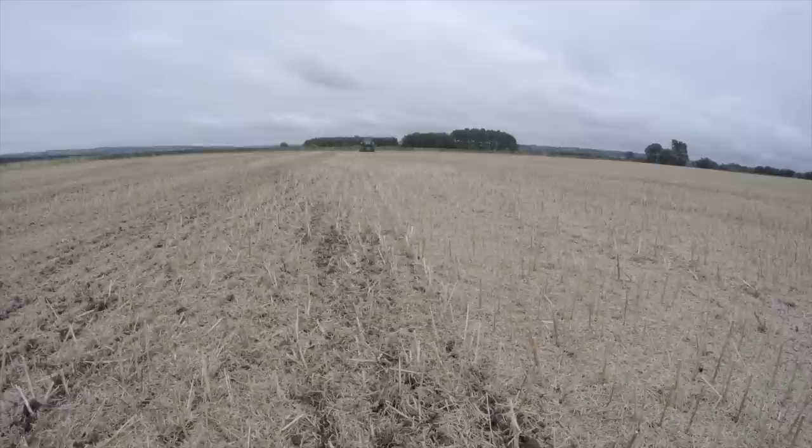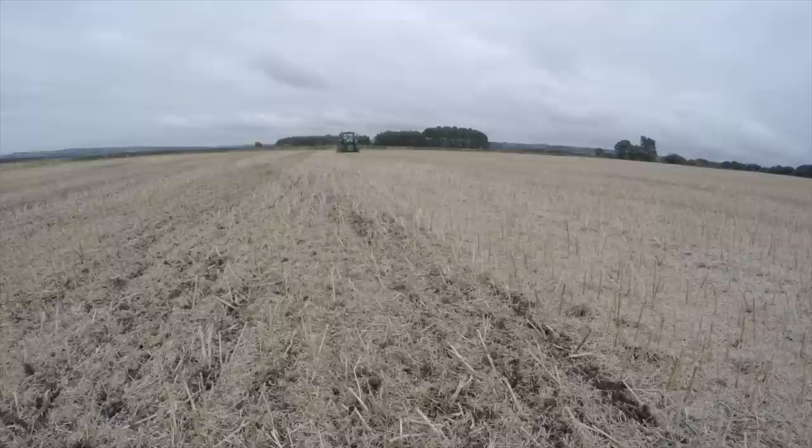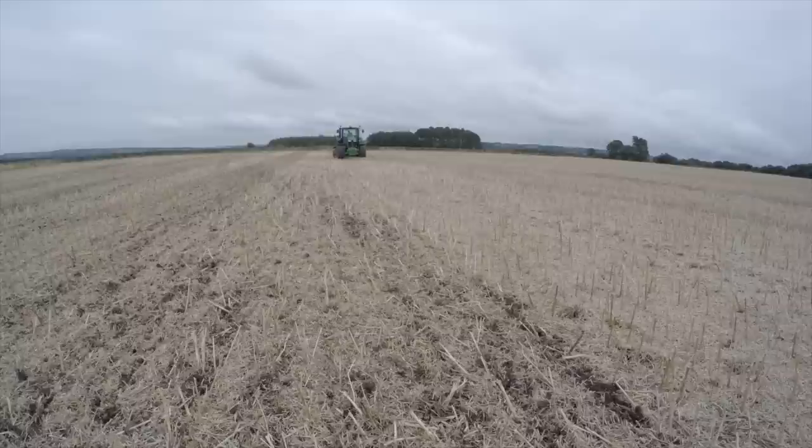So we'll catch John coming up the other way. This tractor and Sumo direct drill is kindly on demonstration from Everett and Marshall, the main dealer in Hexham, local to us here. They've been out this morning getting it all set up, spent a lot of time, so we've got to be grateful to them for that.